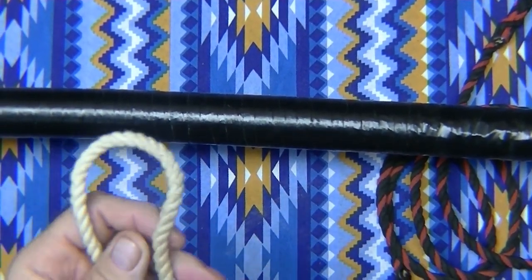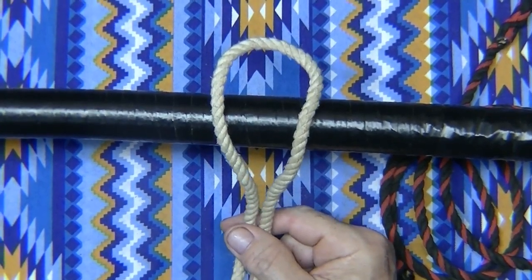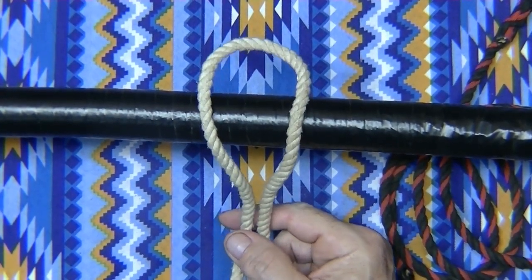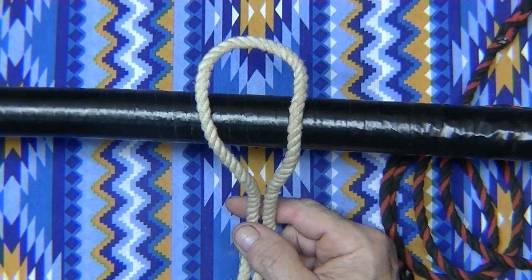I'm going to show you a tie-down knot. This is something you use, say you had to hook onto a bumper, or a spring underneath your car, or something like that. You want to be able to untie it easily. Or a hitch works real good.